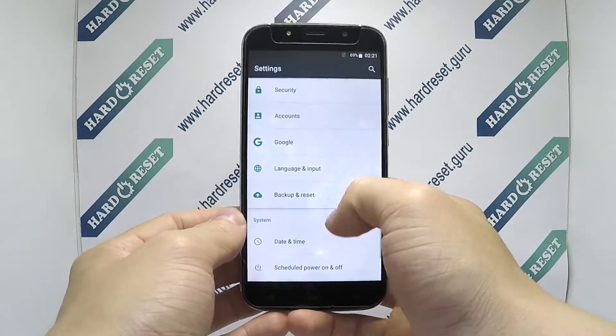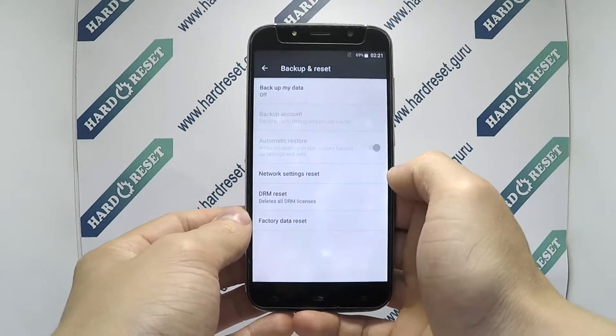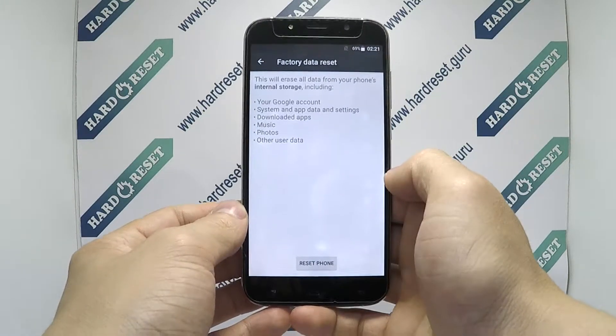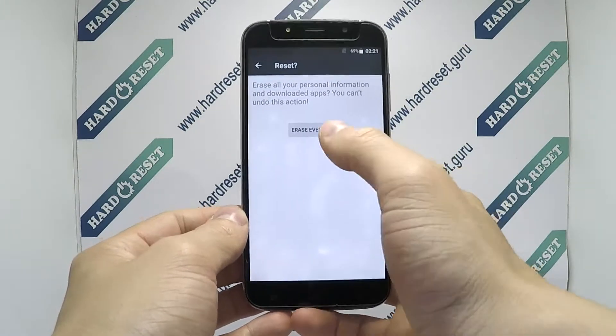Go to settings. In settings, choose backup and reset, then select factory data reset. Finally, click reset phone and erase everything.